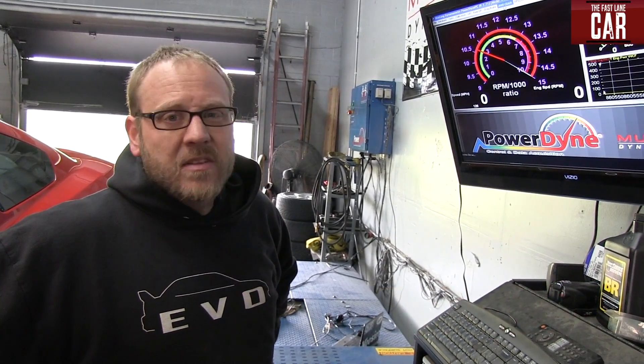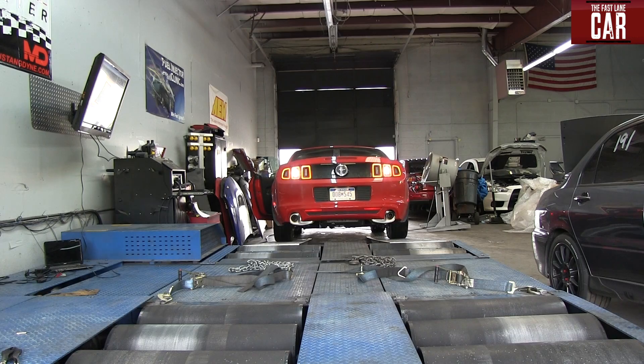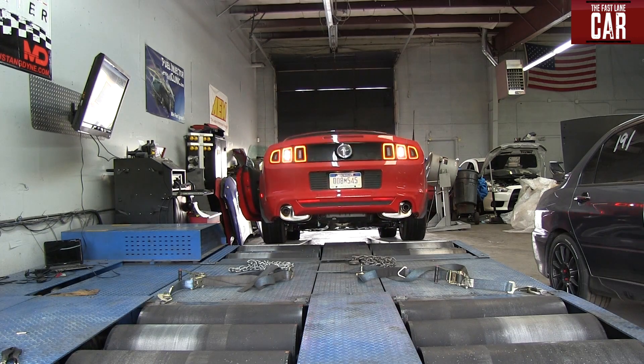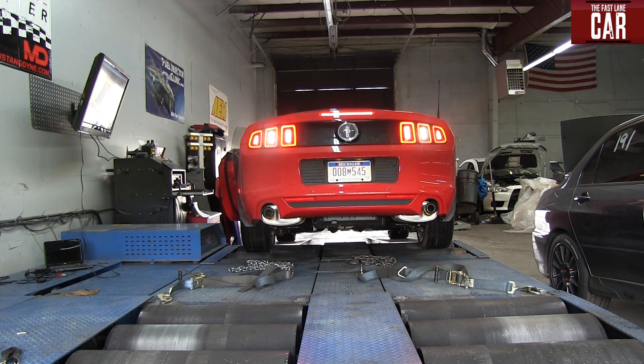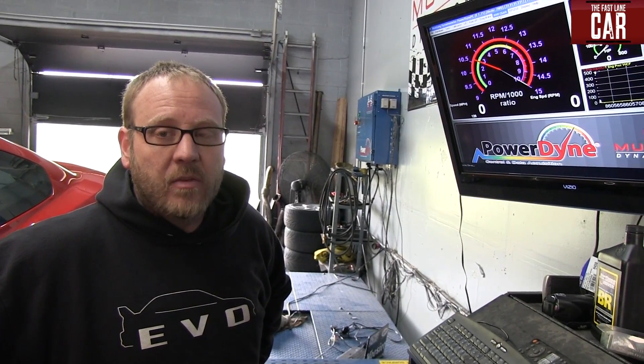We're going to be running this car at 3,800 pounds because it weighs about 3,500. We're correcting for the fact that last time I ran it I was 200 pounds, plus the gasoline and a little fuel in there. So that's where we'll be starting today — we'll get it all set up, calibrated, and go from there.